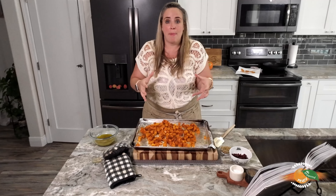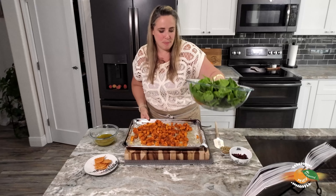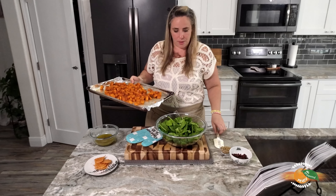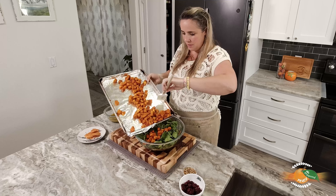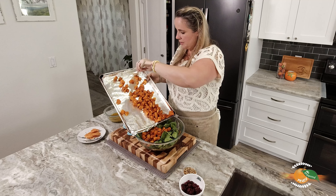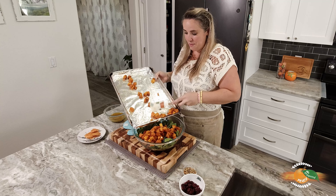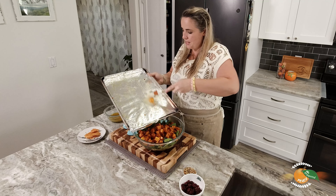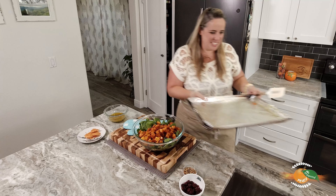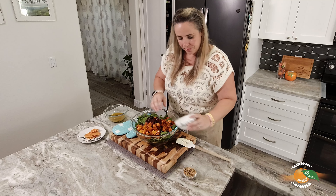Our butternut squash is done — let's take it out of the oven. We're going to let it cool for 15 minutes, but first we're going to toss it with some agave. Let's toss this around and make sure the agave gets everywhere. I feel like a tablespoon probably isn't enough but it's okay — it's coated. Then we'll let this cool for 15 minutes and throw it on top of some spinach along with our dressing, craisins, and pepitas.